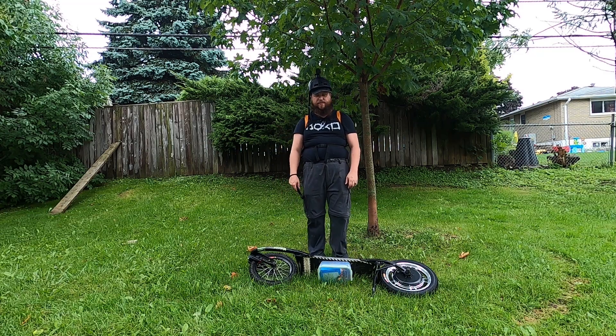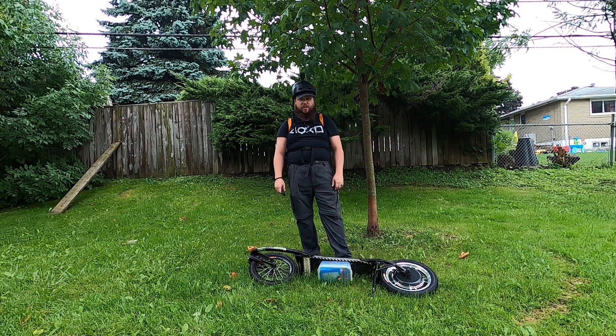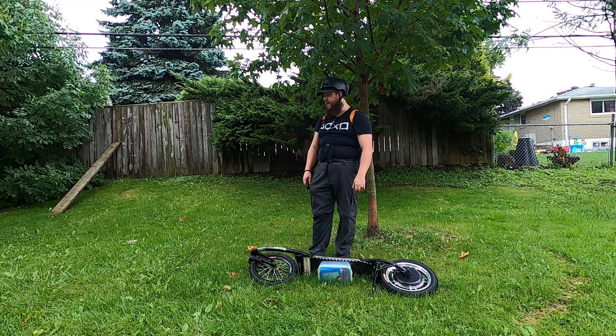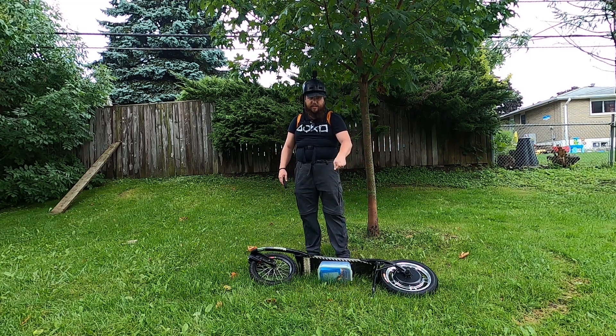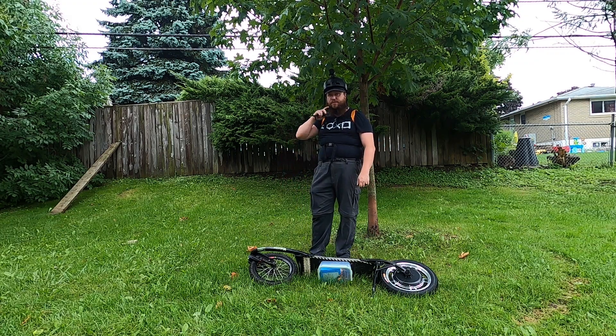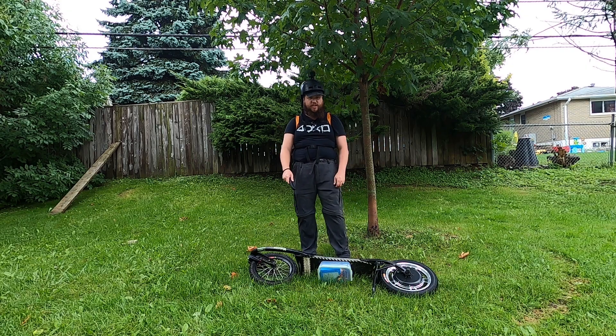I don't think I'll be out here for the full 50 kilometer range test. Getting started from a standstill is super hard. Going forward I'll have a stick or a trekking pole as a third contact point to get me going if I don't have something like a tree to stand against.